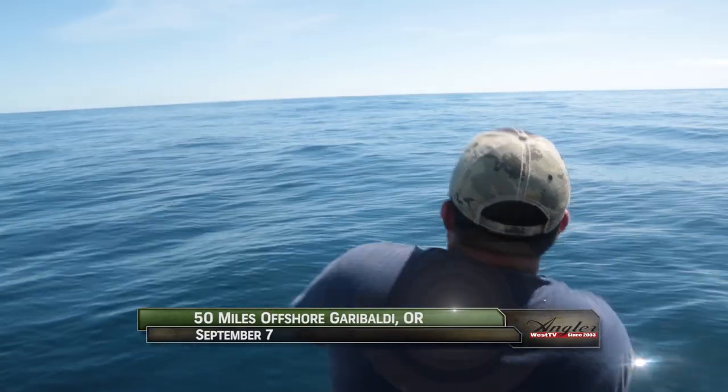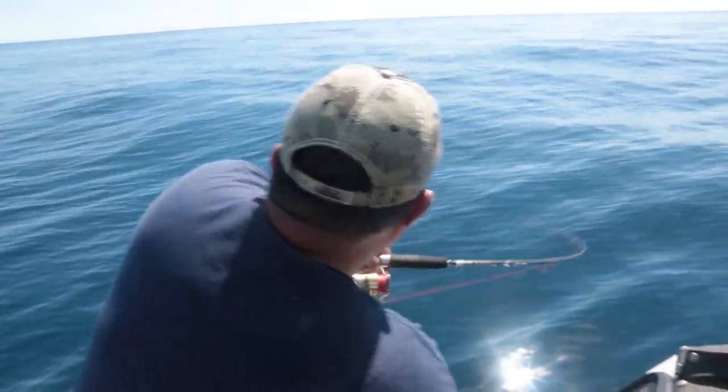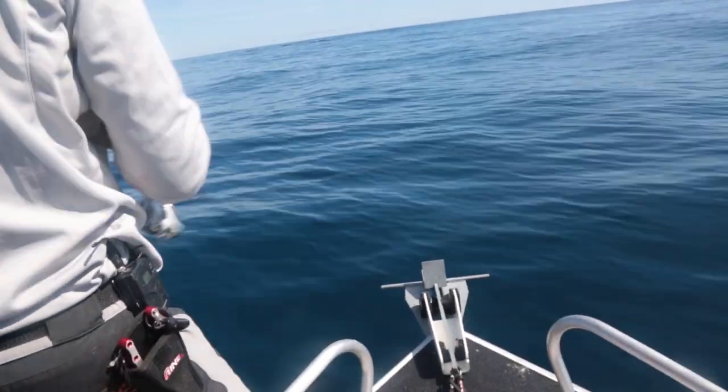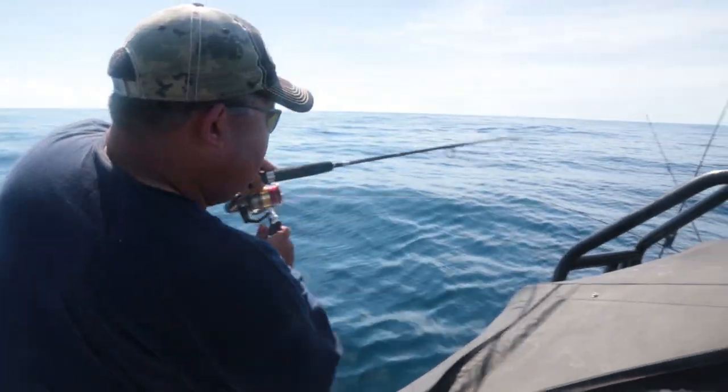We're about 50 miles off the Oregon coast. It's early September — a time when the albacore tend to feed near the surface, which is a great setup for fishing, as long as you can stay on top of the schools of feeding albacore.